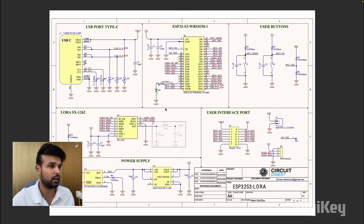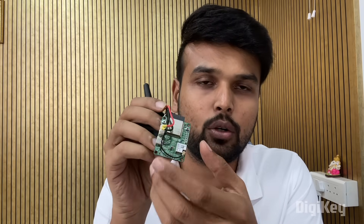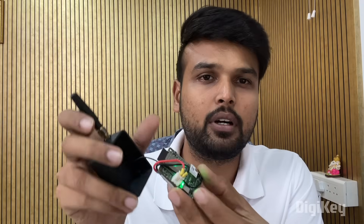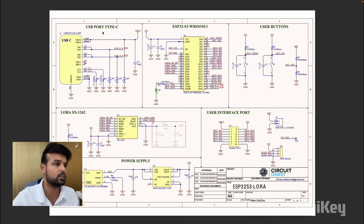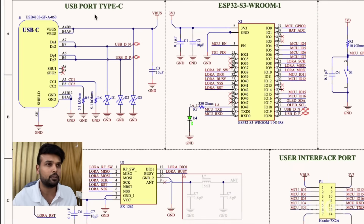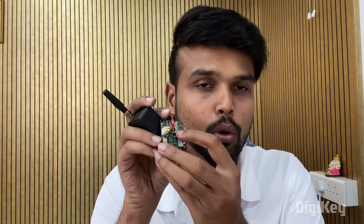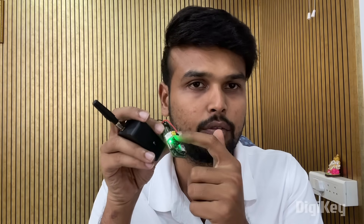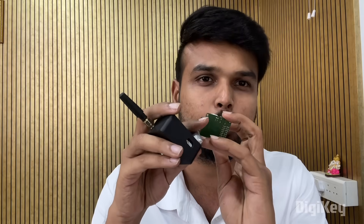The circuit diagram is very simple — our hardware just has a PCB board with four vital components, a battery to keep the whole thing powered, and an antenna for LoRa communication, all put inside an enclosure to keep everything compact. Starting from the top left of the circuit diagram, the first thing is a Type-C USB port. This USB port has multiple functionalities: it is used to program our ESP32 module on board, for serial communication with the ESP32, and also for charging our LiPo battery on board.